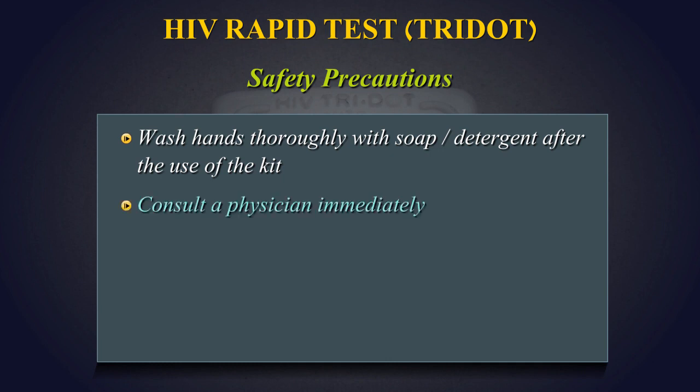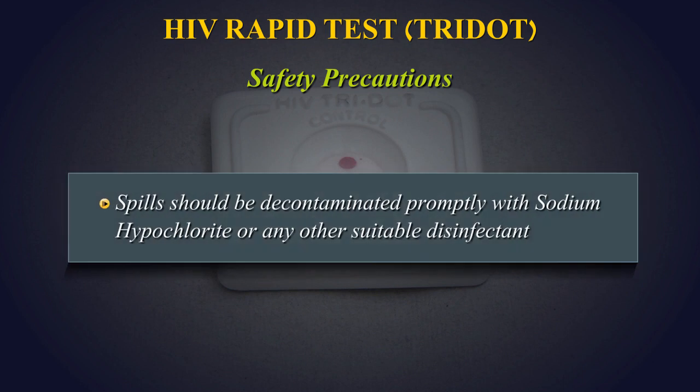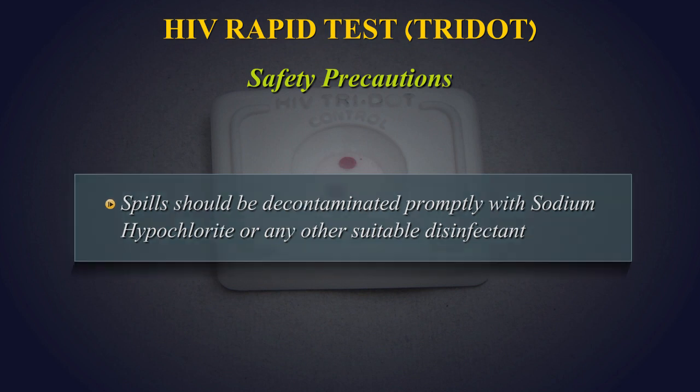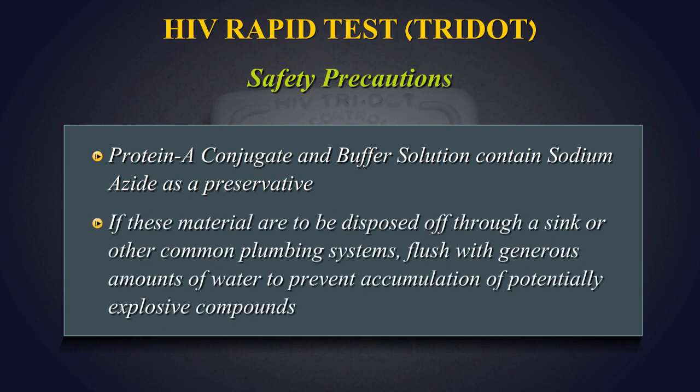Wash hands thoroughly with soap or any suitable detergent after the use of the kit. Consult a physician immediately in case of accident or contact with eyes. In the event that contaminated materials are ingested or come in contact with a skin puncture or wounds, spills should be decontaminated promptly with sodium hypochlorite or any other suitable disinfectant. Protein A conjugate and buffer solution contain sodium azide as a preservative. If these materials are to be disposed of through a sink or other common plumbing systems, flush with generous amounts of water to prevent accumulation of potentially explosive compounds.